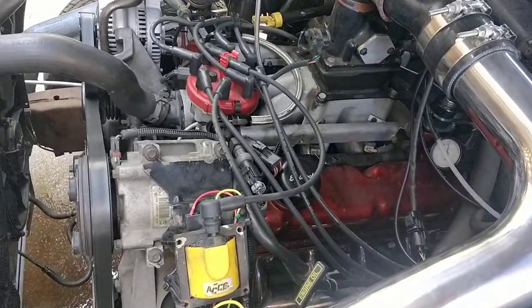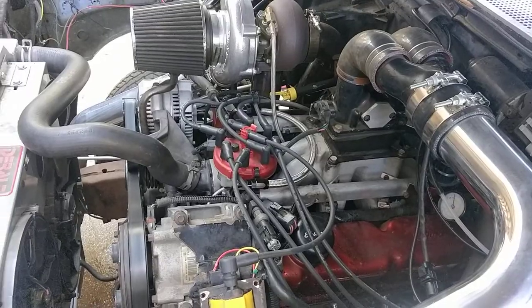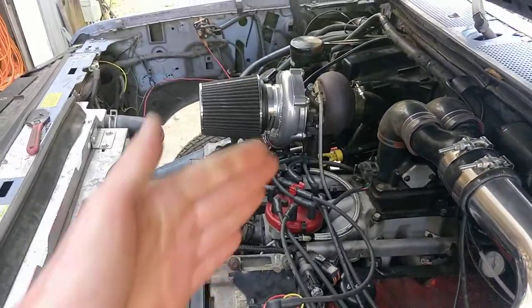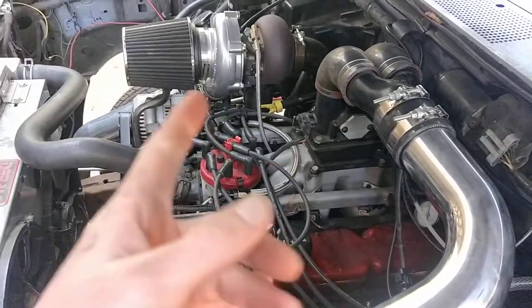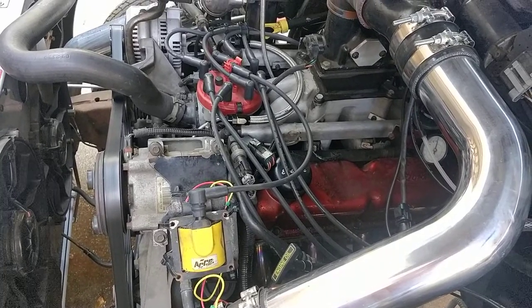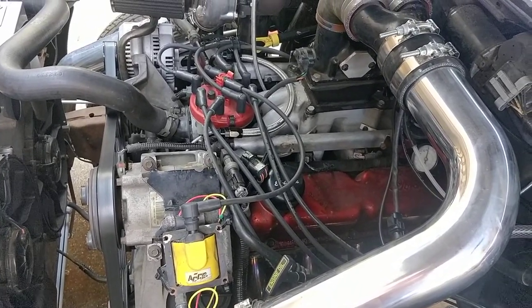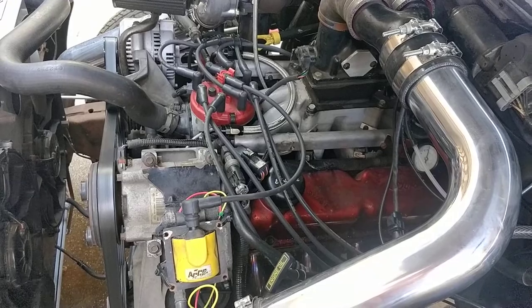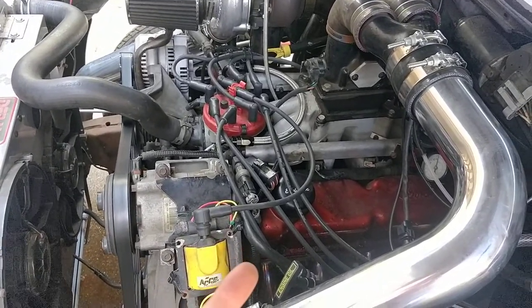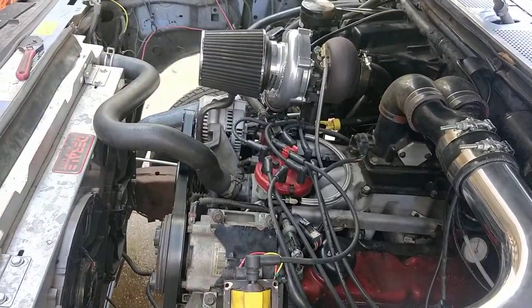Hopefully the cylinders are all right. It's not going to be a very big deal to fix — pull the accessories off, pull the manifolds off, the turbo and the intake manifold. Another day's worth of work. Pull the heads off. Maybe get the head shaved a little bit — no, I'm not going to do that. I got a turbo, I don't need to do that.